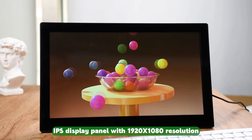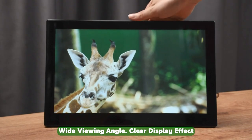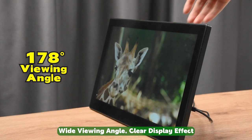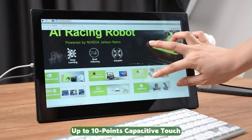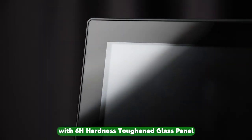IPS display panel with 1920x1080 resolution, wide viewing angle, and clear display effect. Up to 10-point capacitive touch, with 6H hardness toughened glass panel.